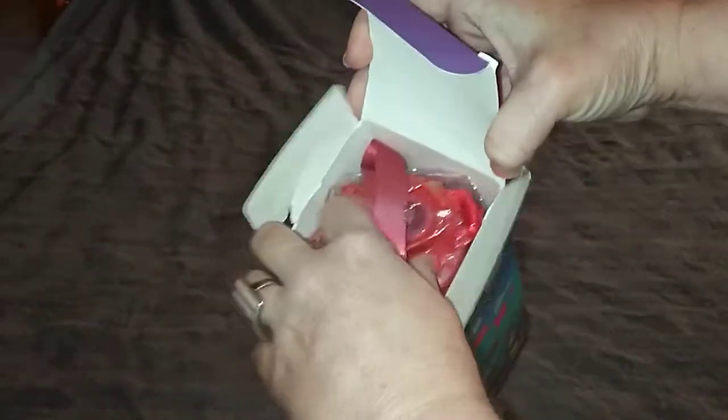Here's this side. Okay, let's open it. First it comes in the plastic, which is nice, and then it comes with this little brochure.